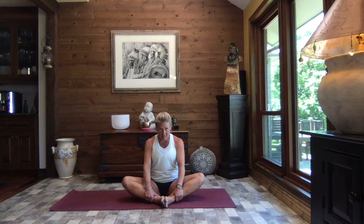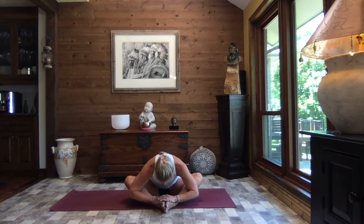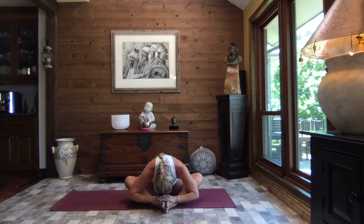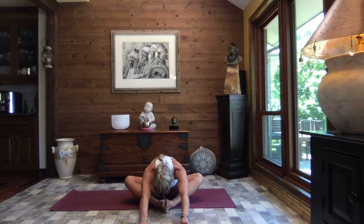Inhaling it up nice and tall. Release your hands and slide your feet forward. We're just going to round it over. Let your hands come wherever it feels good to you, let your upper body be heavy. And just breathe. If it feels good to you, extend your arms out — reaching out is going to deepen the stretch in the hips, the groin, the lower back, the shoulders. Just make sure your body is ready for it.